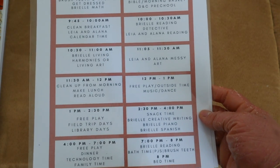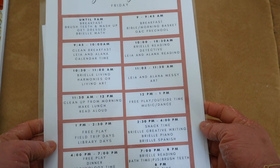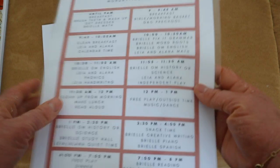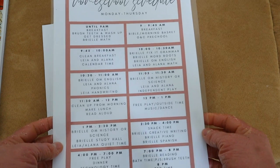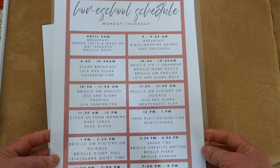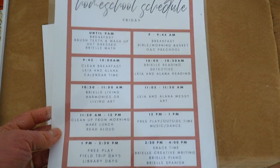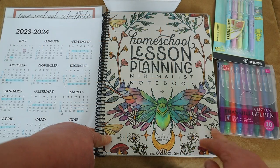Whatever we didn't get to Monday through Thursday kind of falls on Friday. I'll link the free Canva template below. This is our Monday through Thursday schedule and Friday schedule — how we tackle our homeschooling days daily.